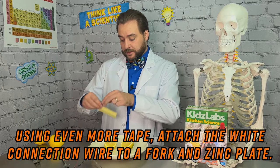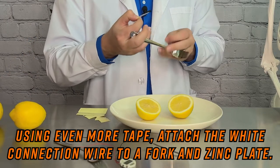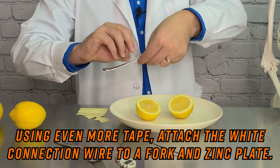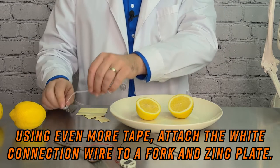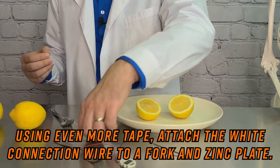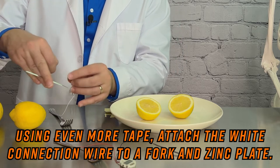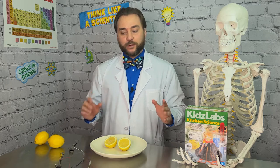So what we'll do is take the white connection wire that comes in the kit and connect it to our second cathode and anode. We're going to need another two pieces of tape. Grab our positive cathode and secure the bare end of the wire to one of our metal forks. Then we need another piece of tape to secure the other end of that white wire to our second zinc plate. Now we've got everything we need to make a circuit.